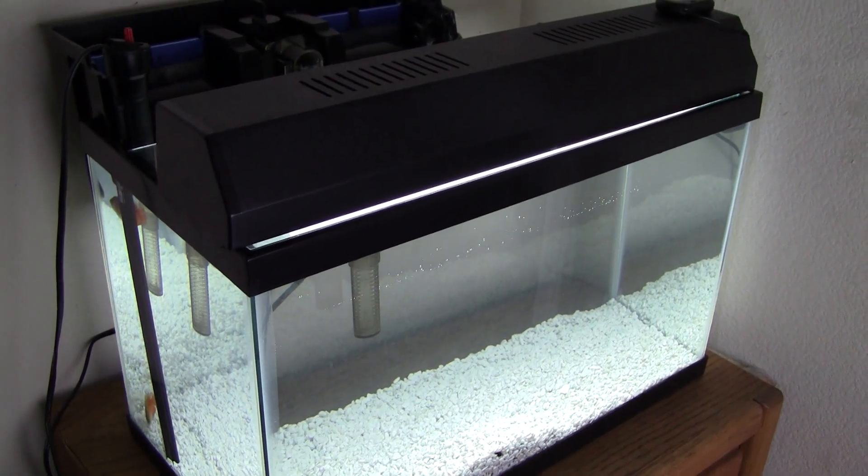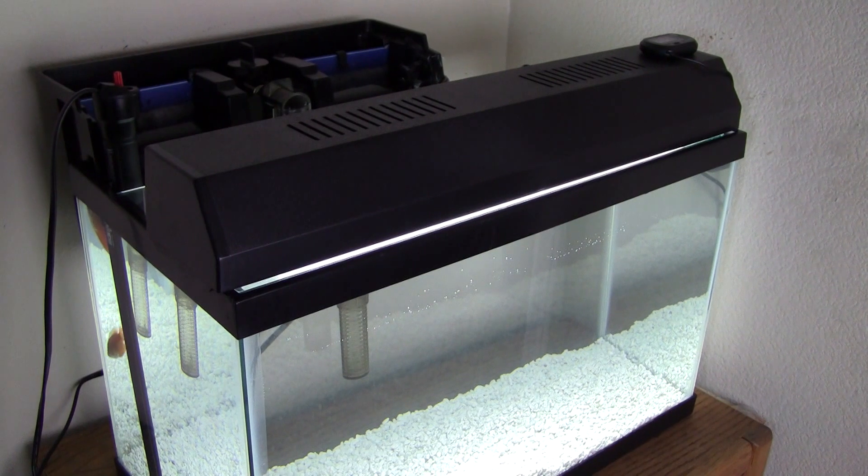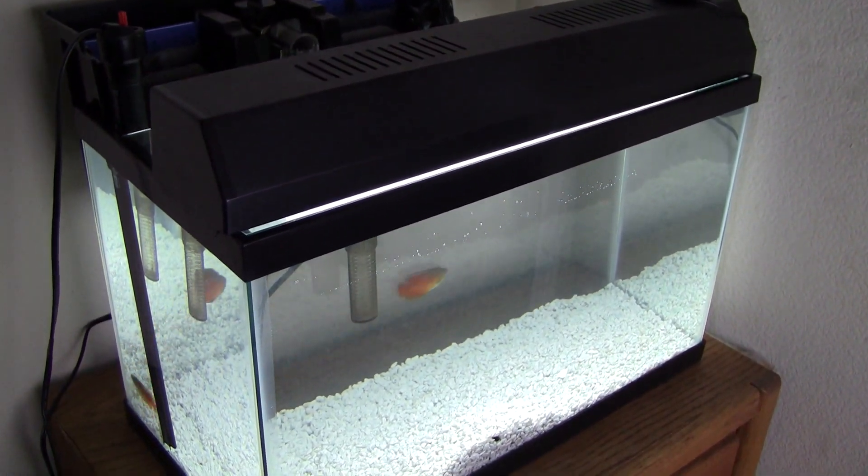We're going to let the tank cycle and I will get back to you guys once I'm ready to buy my Ranchu Goldfish. I'll also post updates about my tank. Thank you everybody for watching and subscribing — I'll see you guys next time.